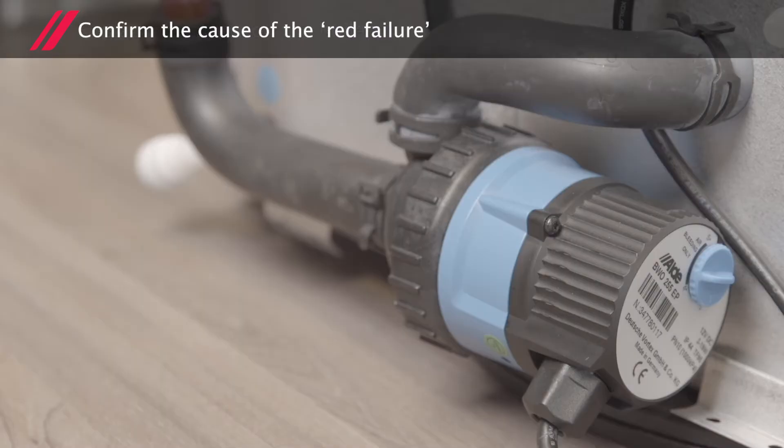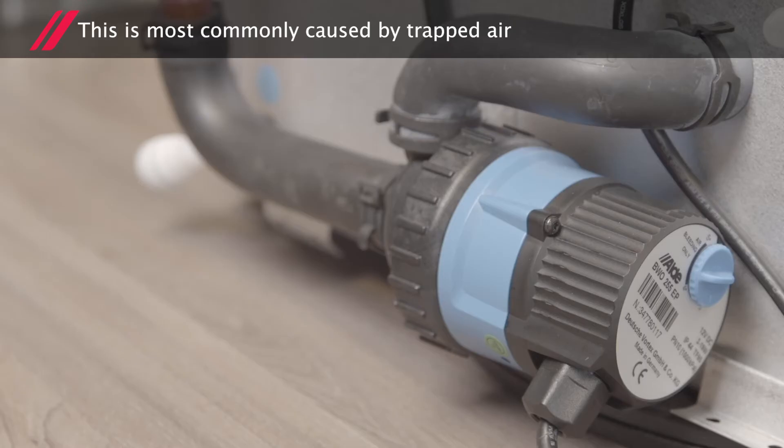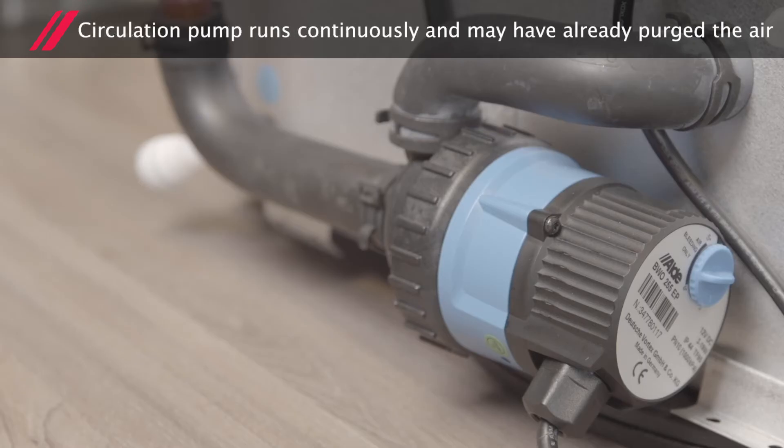We now need to confirm the cause of the red failure. The most common cause is trapped air. The circulation pump runs continuously and may have already purged the air.